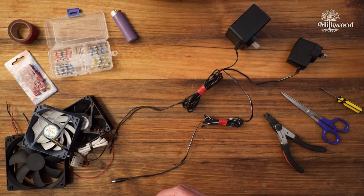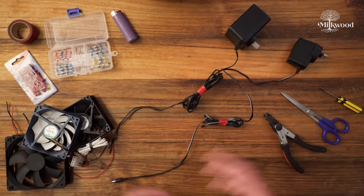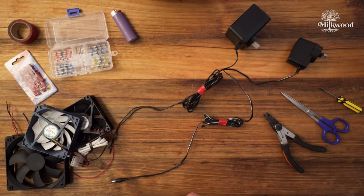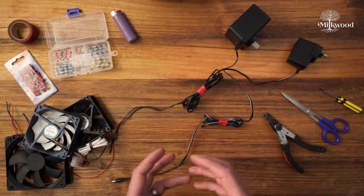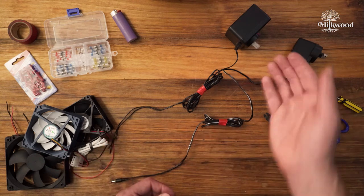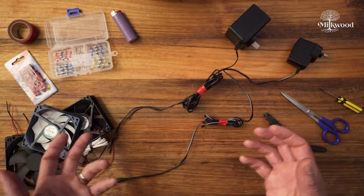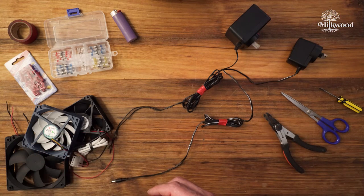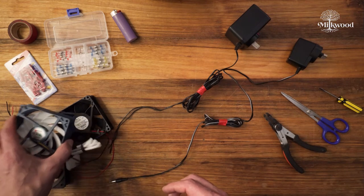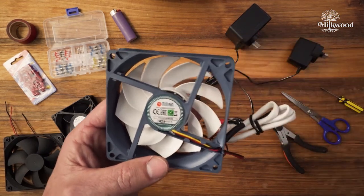These fans and adapters come in many different shapes and sizes and power. Some are much more powerful than others, so it's important that you choose the right power adapter for the fan. We've got a few power adapters and a few fans here, and we'll show you how to match them up. First, if you look on any of these fans you'll see that they'll have some kind of rating on them.